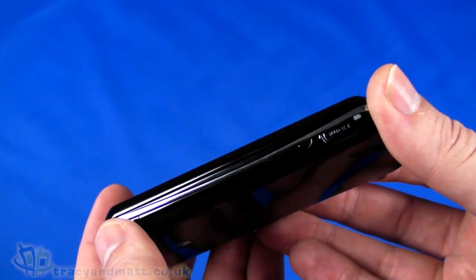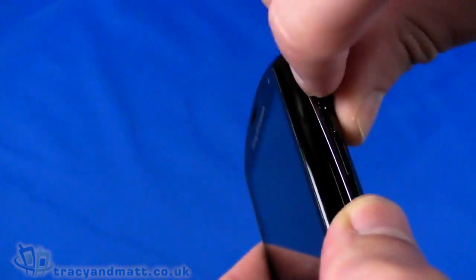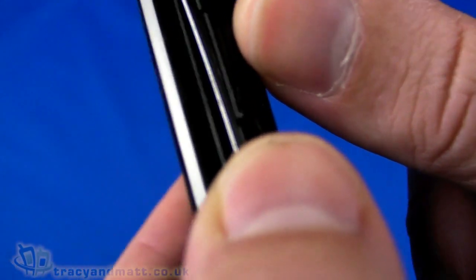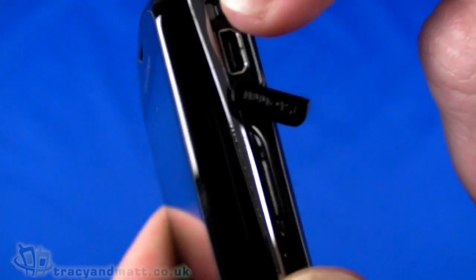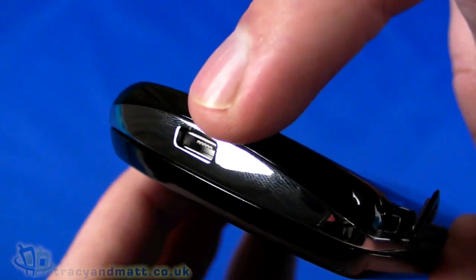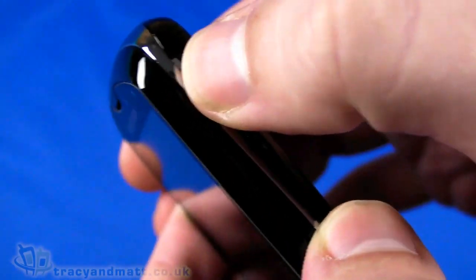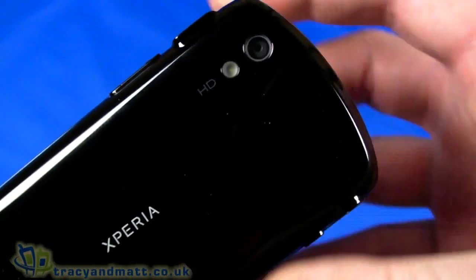On the right-hand side you have a dedicated camera button and up/down volume control. There's also a cover over the micro HDMI connector. Next to that is another indicator LED that works with the top micro USB connector — it's red when charging and green when fully charged.